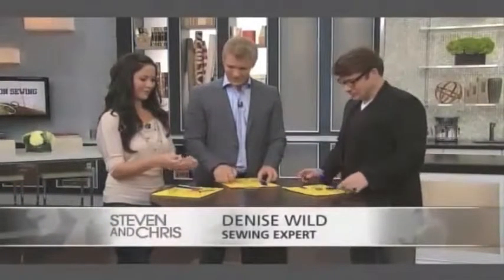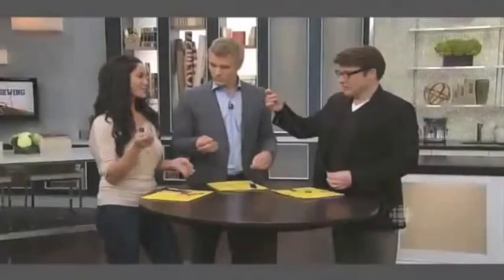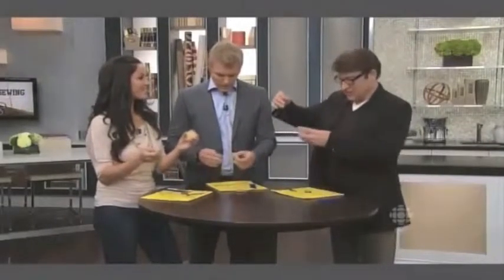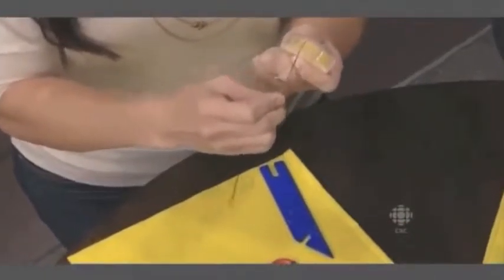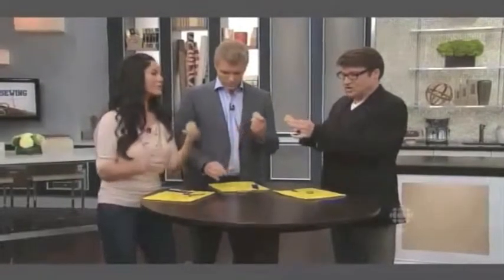What we've done first is double-knotted our thread — it's knotted at the bottom and it's double-threaded. The first secret to a button that doesn't budge is to coat the thread in beeswax. We have this little nifty gadget — you're going to pull your thread across so that it coats in beeswax. The beeswax gives it extra strength and extra durability to ensure that the threads don't snap. And if you don't have one of these at home, you can just use a candle — wrap your thread around and pull it through.